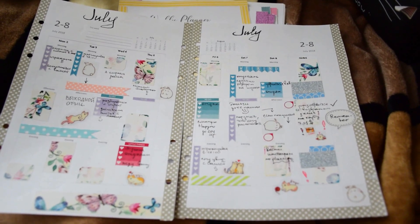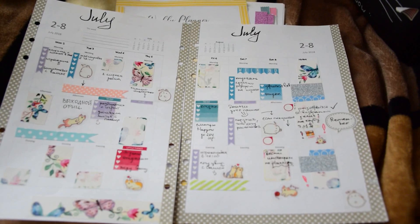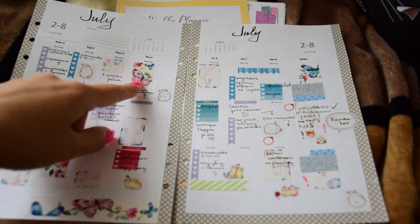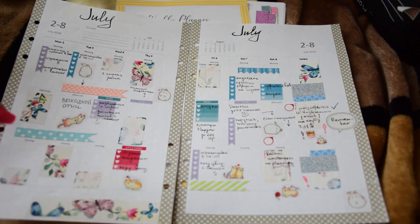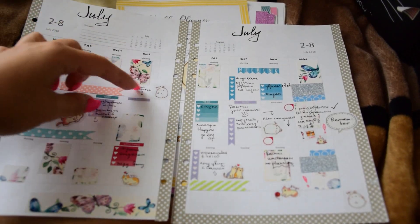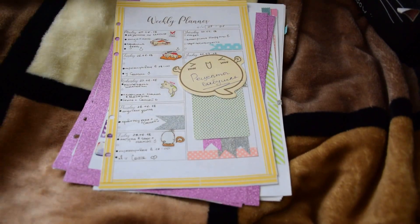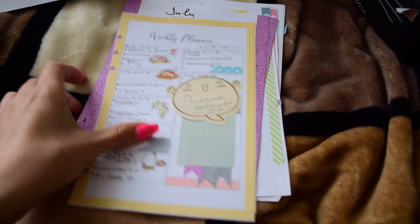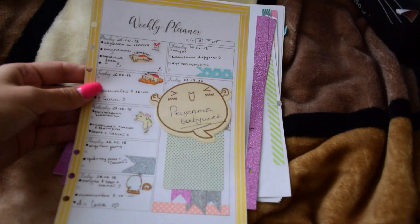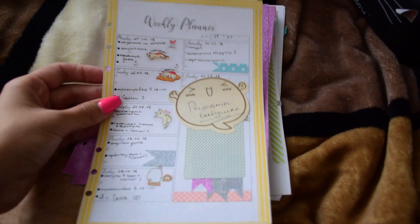I was trying not to buy sticker sets. Instead, I was trying to download free printables and print them myself. Here they are — like these boxes. Then the weekly planner — I showed you a sample that was clean, and here it is in action.